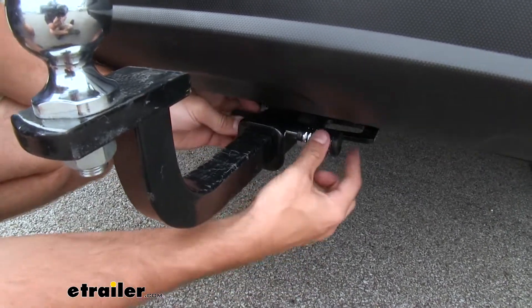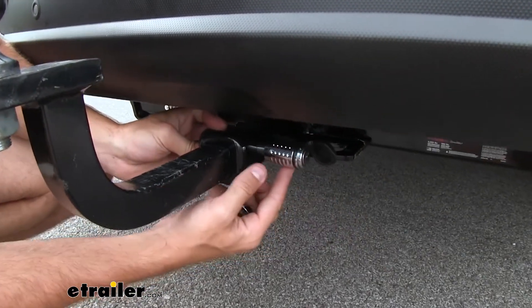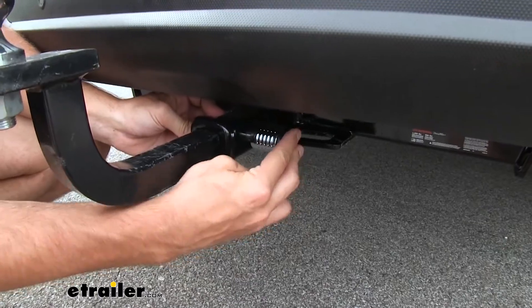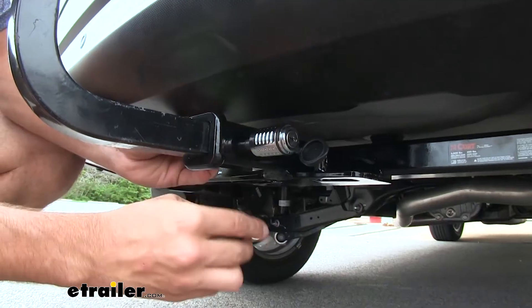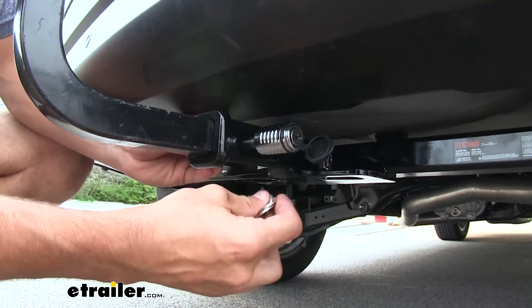What's also nice is that we have a dust cap on there that's going to help resist rust and corrosion on the inside of our lock cylinder. It's also going to help keep out dirt and debris. Now with the patented pick-proof system, you just can't pick the lock to get it off.